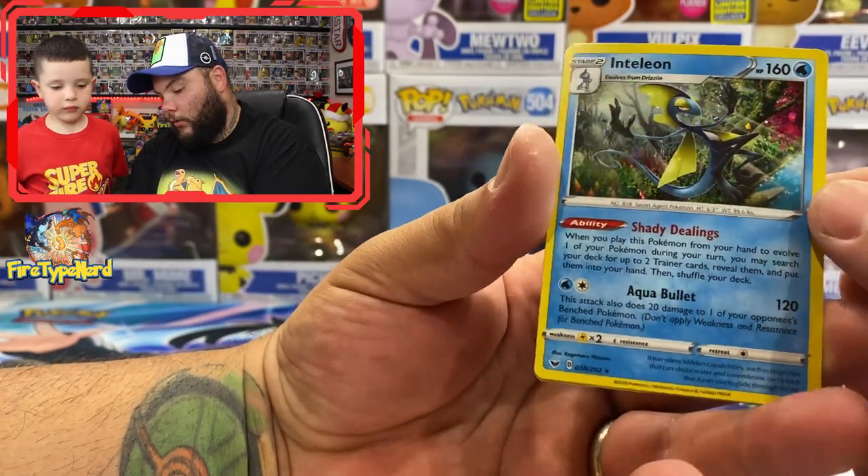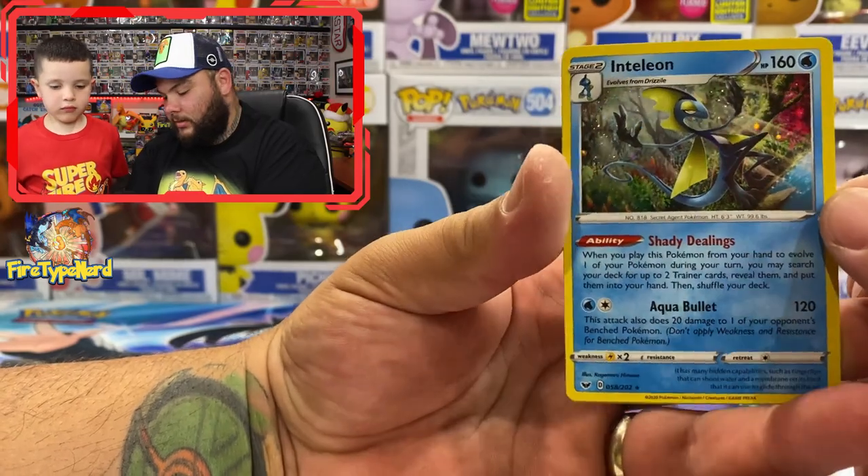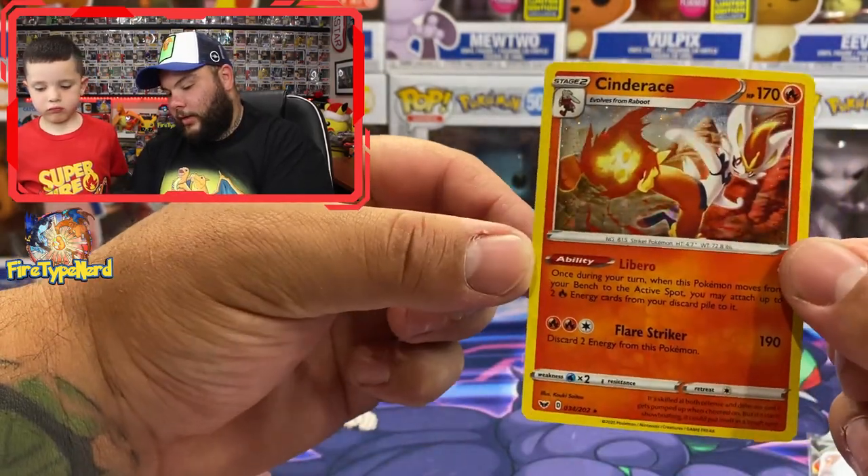Well there you go guys, that was the 2020 Collector's Chest — I'm pretty sure that's what it's called anyway. We ended up getting a really awesome pull, which was that Orbeetle V. I don't have it in my collection yet so I'm happy to add it. If you guys are new here, please consider subscribing and don't forget the notification bell because we post videos every Monday, Wednesday, and Friday at 5am AEDT. Like I said, please subscribe, don't forget the notification bell, and we'll see you in the next video — peace out guys!